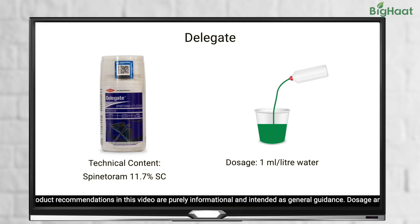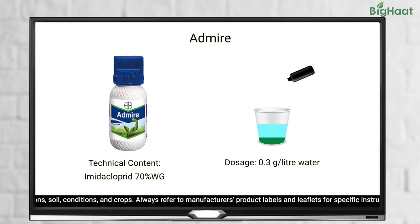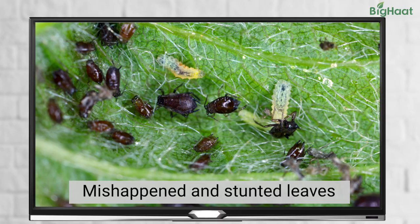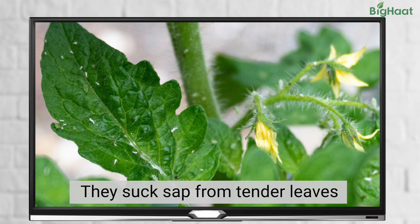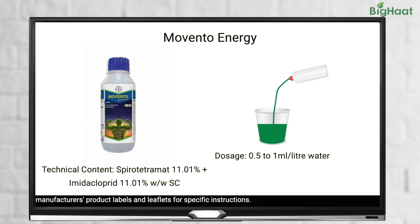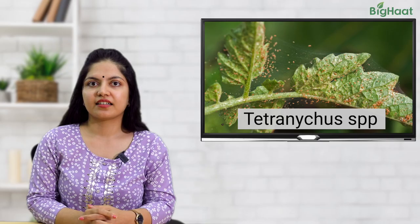You can also use Admire at the rate of 0.3 grams per litre of water, or Gracia at 0.8 ml per litre of water. Next up, aphids. These can cause misshapen or stunted leaves by sucking sap from tender leaves. We suggest using 0.3 ml of Confiter Super per litre of water or 0.5 to 1 ml of Momento Energy per litre of water.